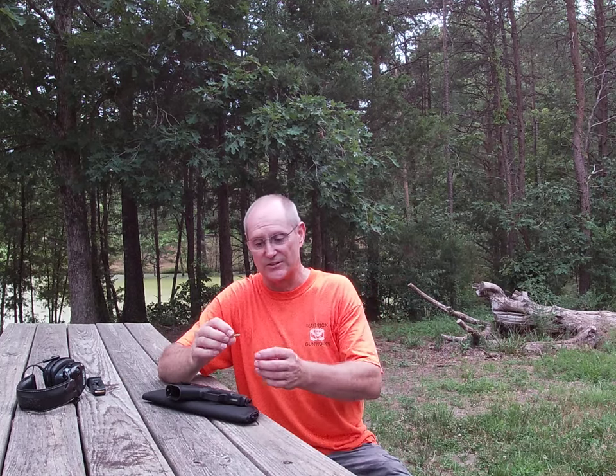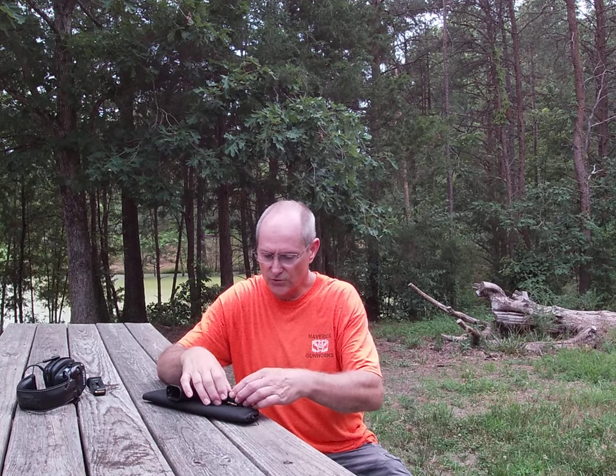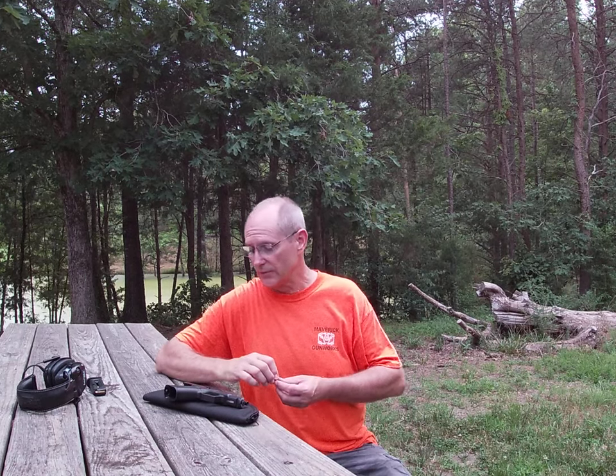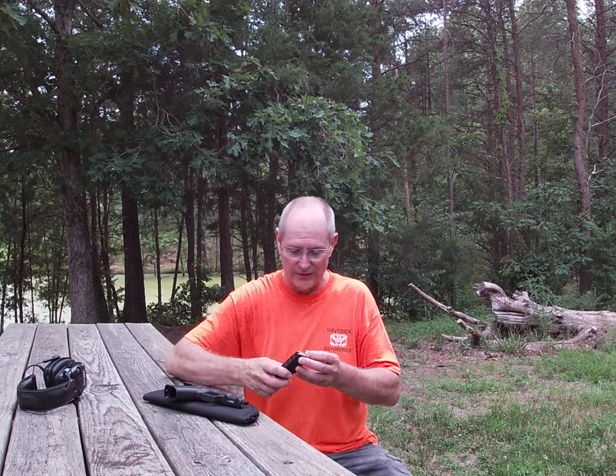If you get a good quality product that has a solid crimp on it, you won't typically find a problem like that. With this ammo — I think these are 1250 feet per second, and some might even be 1450 — I've used Federal Lightning, Remington Golden Bullet at around 1250 feet per second, and I also have some Winchester that's 1440 feet per second. They work really well in this gun; I have not had a bit of trouble with it at all.